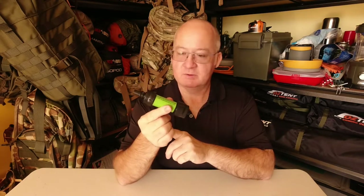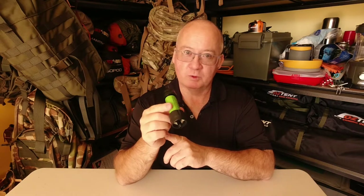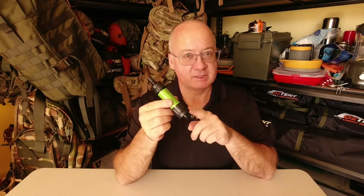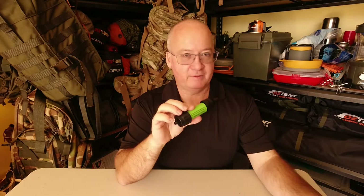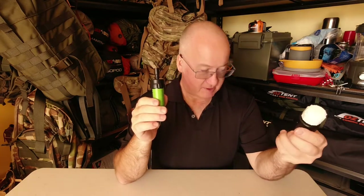And I haven't been sick in that whole time from drinking water using this. What I've actually added — the first thing is the Sawyer Micro Squeeze.